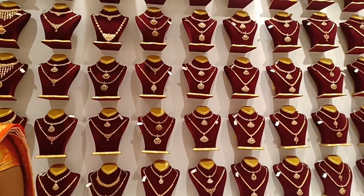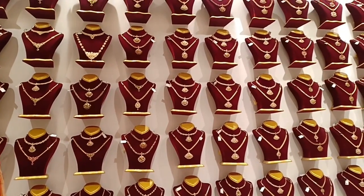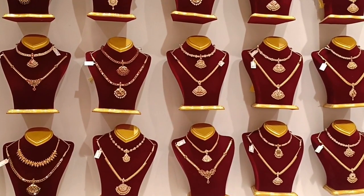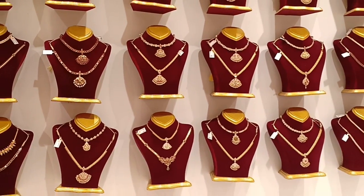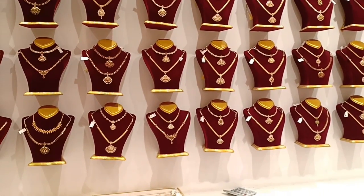This is a pendant. This is a closed neck. This is a ruby stone. This is a lamp. This is a model collection. This is 3 pounds.